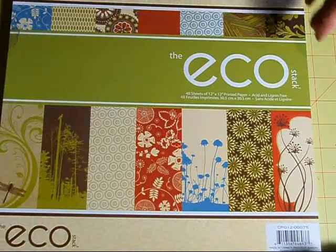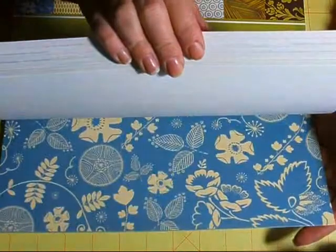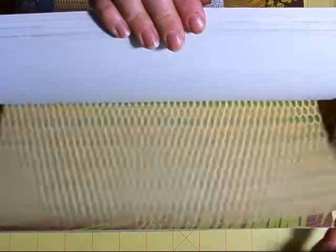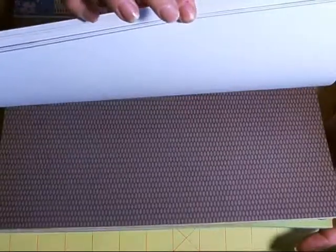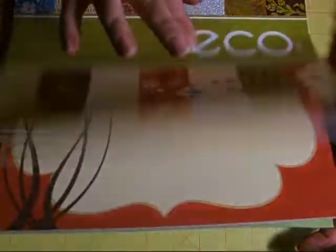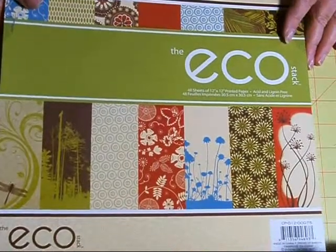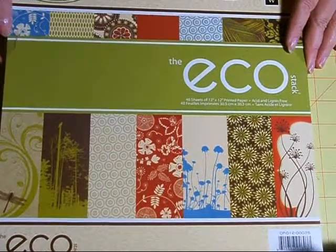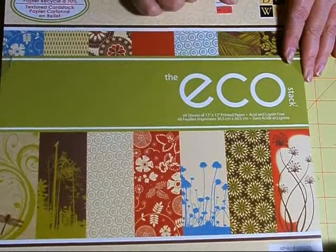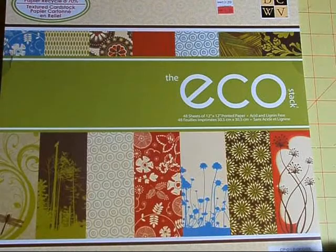And lastly, I got this one — this is Die Cuts with a View. The texture of this paper is just beautiful; it's very thick and very pretty. So I picked up one of these as well. You might want to run to your Michaels and check it out. I suggest taking a stack up to a cashier and just having her price it for you, because some of them do ring up at the price that's marked, which is $9.99, but the majority of them were all $1.99. Anyway, I thought I'd share my haul, so thanks for watching and have a good day.